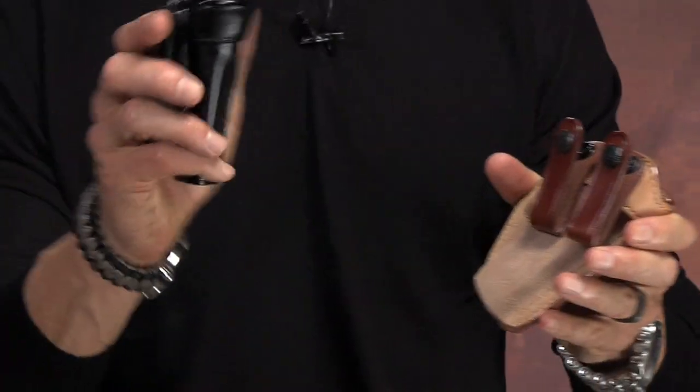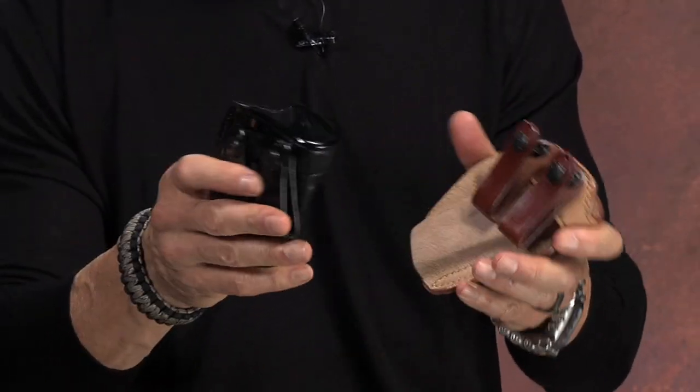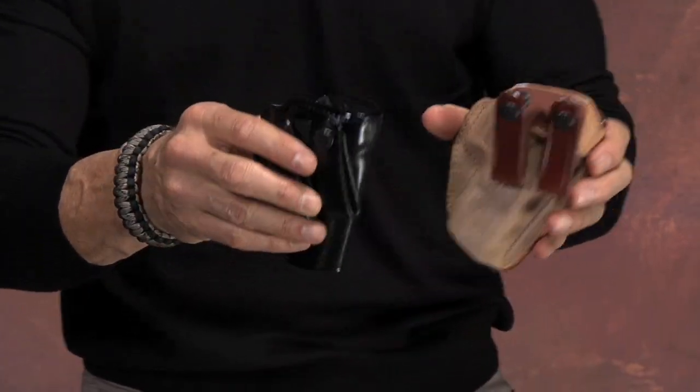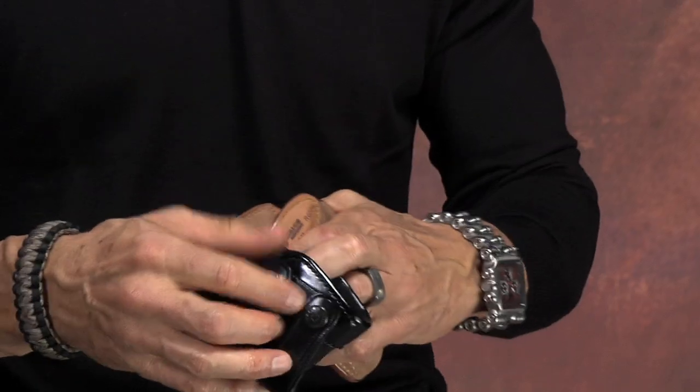And the other one is the Summer Comfort, T0165. Now both of these holsters are identical in design, and they both are inside the waistband holsters. You can see the snaps right here, and of course here as well.